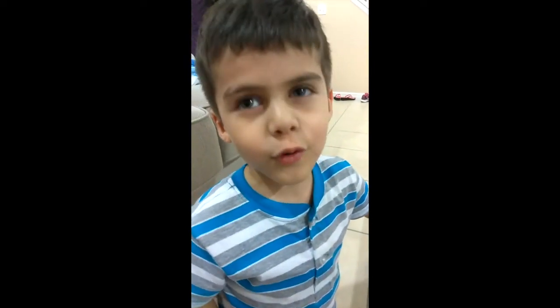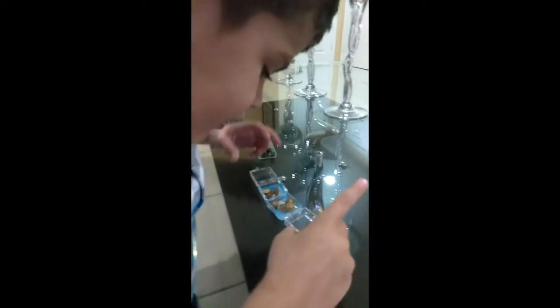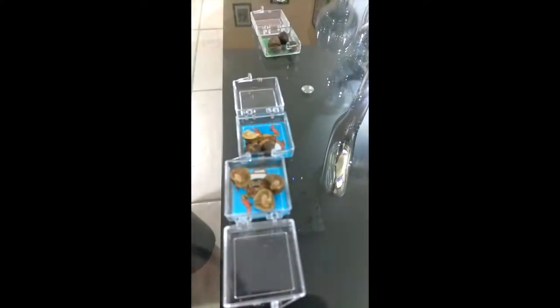A butterfly and a snake - it just transforms. Snake? No. Cocoon transform. Here's the cocoon. Are you moving? No, they are moving so they don't get hungry.